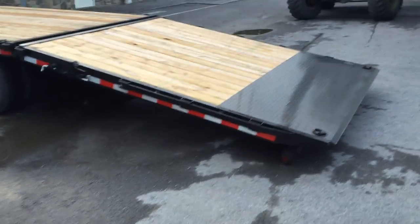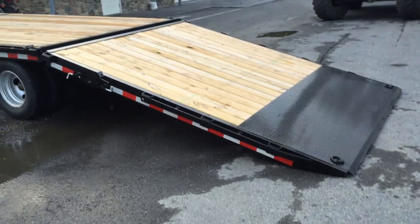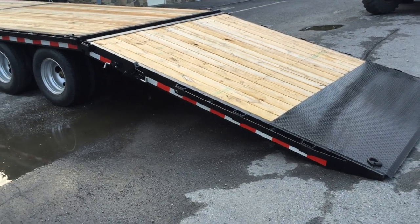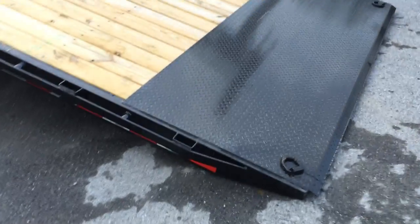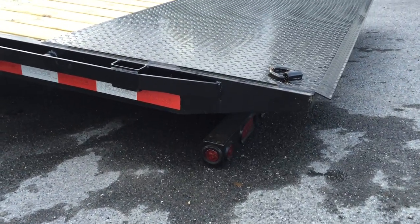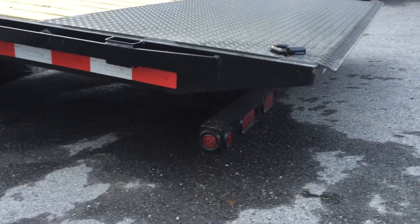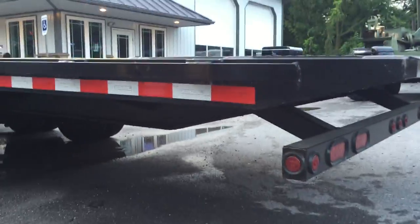I'm going to drop the tail down for you. It's a ten-foot tail with about three and a half feet of tread plate. There are D-rings at the very back and it has a spring light bar. Another nice detail — they add about two extra inches so the tail goes down to nearly nothing, making it very simple to bridge that gap. There's your spring light bar at the back.